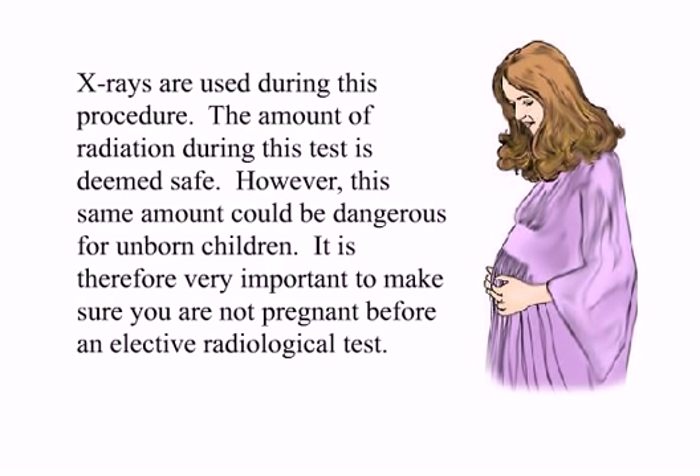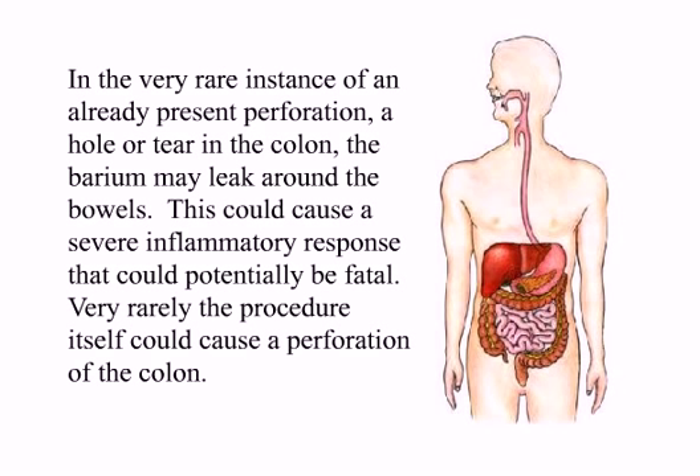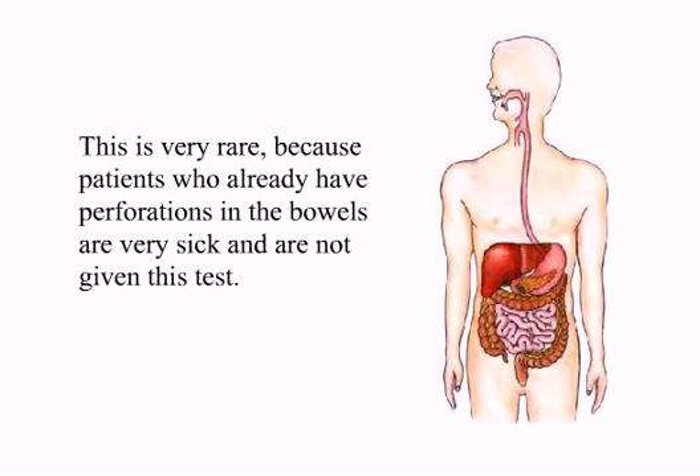X-rays are used during this procedure. The amount of radiation during this test is deemed safe. However, this same amount could be dangerous for unborn children. It is therefore very important to make sure you are not pregnant before an elective radiological test. In the very rare instance of an already present perforation, a hole or tear in the colon, the barium may leak around the bowels. This could cause a severe inflammatory response that could potentially be fatal. Very rarely, the procedure itself could cause a perforation of the colon. This is very rare because patients who already have perforations in the bowels are very sick and are not given this test.